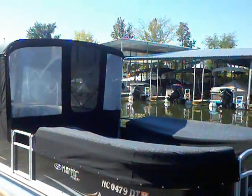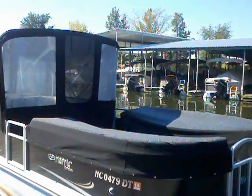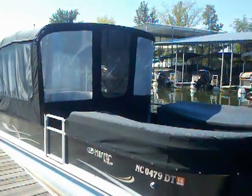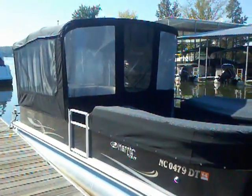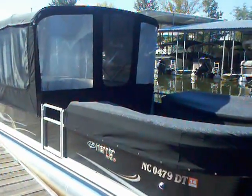Hey, Matt Selhorst here at Lake Wiley. As we head into the fall, I just wanted to show you a great canvas job that our canvas guy just did. This is a 240 Harris float boat Sunliner LSC that was recently purchased here, and this canvas package was just added.